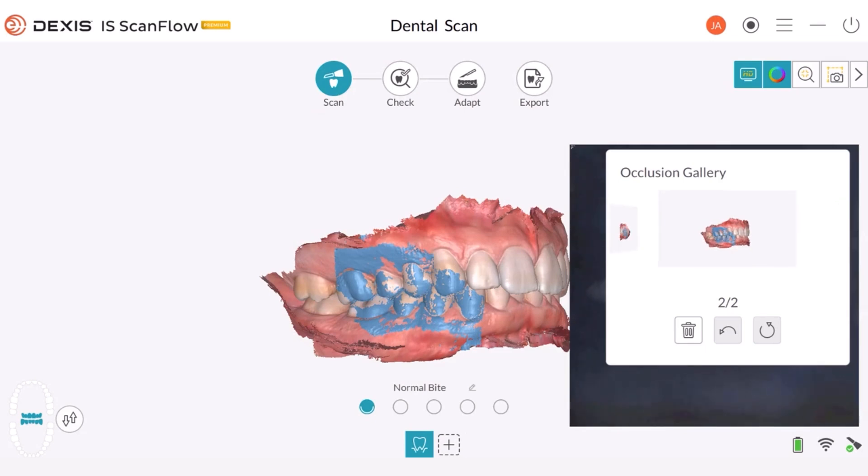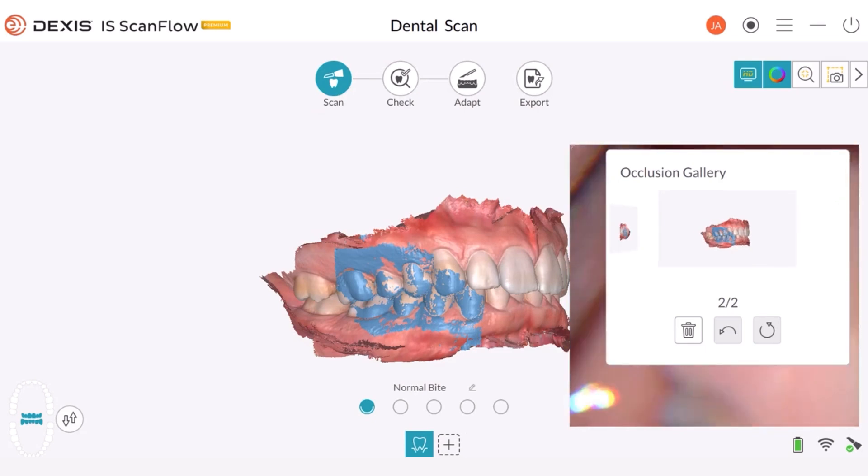If the bite registration remains elusive, maintain the same tip placement and gradually sweep from the top to the bottom, allowing the upper and lower dental arches to come together. We can do the same thing on the interior.